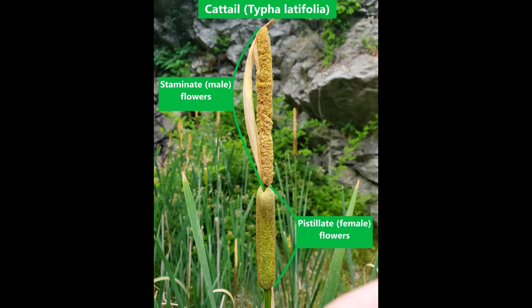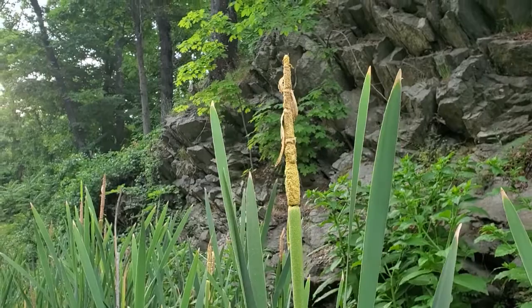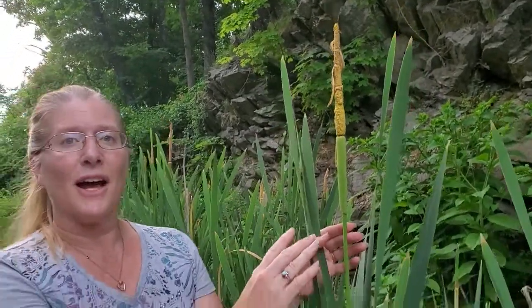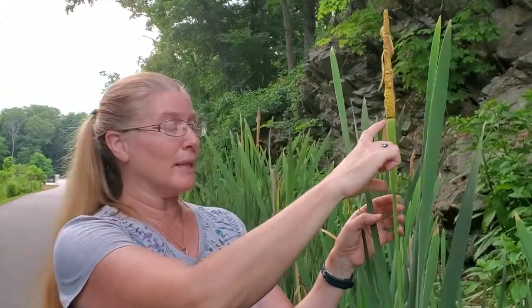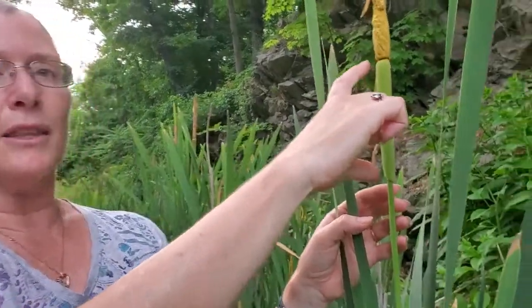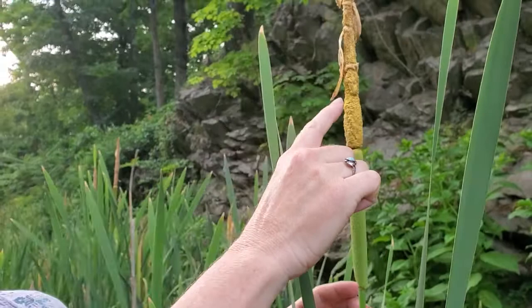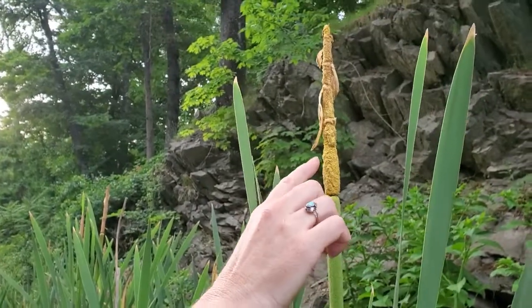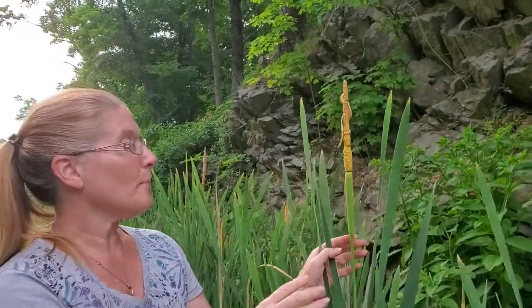At this time of year, what I am going to forage is the pollen on the male flower, which is just above the female part of the cattail. The cattails are also easier to identify at this time of year because you can see the female part of the plant, which looks like a corn dog on a stick and is already looking very recognizable. This is the male part, and the pollen is very nutritious — it's also great for allergies and hay fever because when you consume it, it's kind of like a bee pollen supplement.